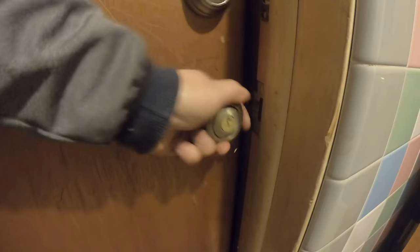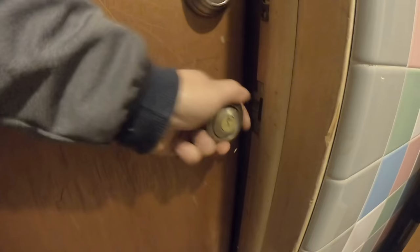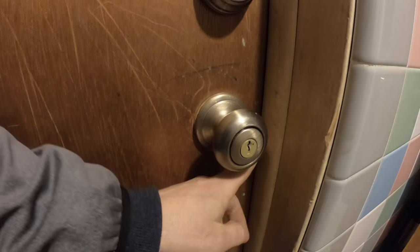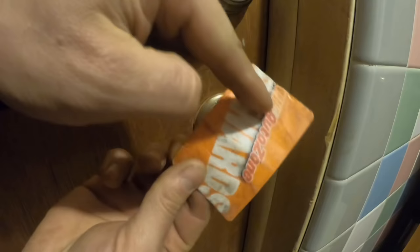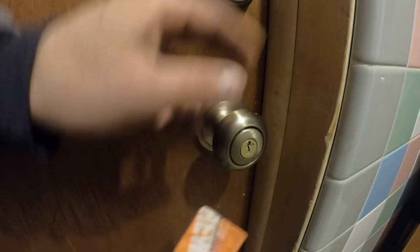I just locked the door. Now the door is locked. What you do is put this card between your door and your door casing, and you're going to be trying to push that door latch. You're sliding this between your striking plate and your door latch, and that will push the door latch in and the door should open.